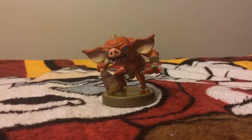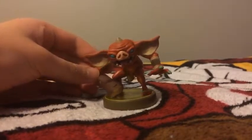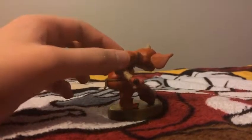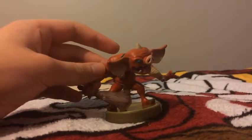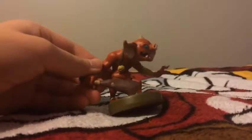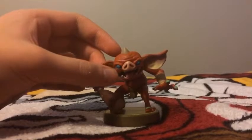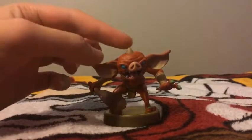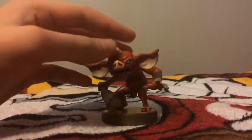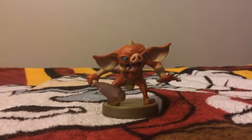And finally, the last amiibo figure I unbox here is the Bokoblin. The Bokoblin is one of the enemies from the Legend of Zelda series. Look at all those details on the Bokoblin here — his color is red, and he's carrying a weapon. His necklace features a skull with a lightning bolt. And his nose kind of looks like a pig and a hog nose. Here's his horn, and his ears look pretty big. The Bokoblin amiibo is a really cool amiibo figure.